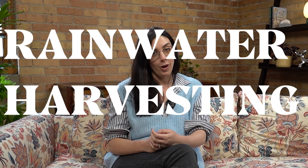Hi, I'm Daryl. I'm a certified rainwater harvesting designer and the founder of Yard Farmer, which is a sustainable landscape design studio based out of Salt Lake City, Utah. Today we're going to be talking about rainwater harvesting and how you can do it in your own yard.